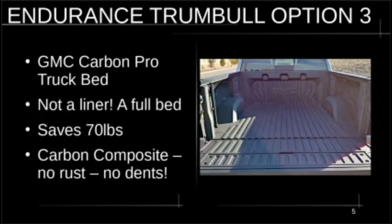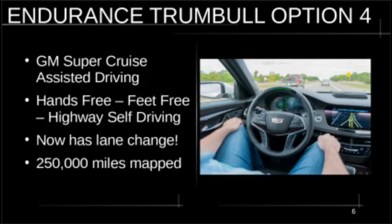The Multi-Pro tailgate is a must-have. Option number three is the GMC Carbon Pro truck bed. This is a full bed — not a liner — and it saves 70 pounds over a steel bed. It's a carbon fiber composite, so it doesn't rust and it doesn't dent. It's better than the Ford aluminum bed, which is kind of soft, and better than a steel bed. My old Ford's truck bed rusted out — that's the only reason I got rid of it. This is a must-have and I don't think any other manufacturer has this.